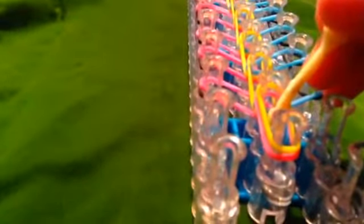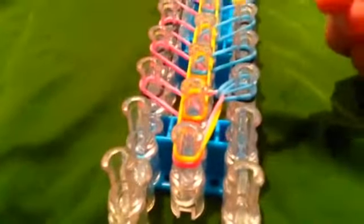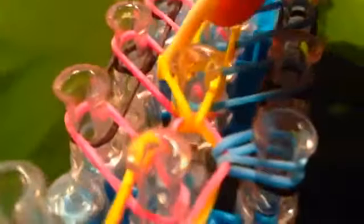Now take your needle and go to the color right here — where my blue is. Take the one at the top and take it off the peg, put it right there. Then get the one that was in the middle and put it forwards. Now take the one you put on first and put that there.